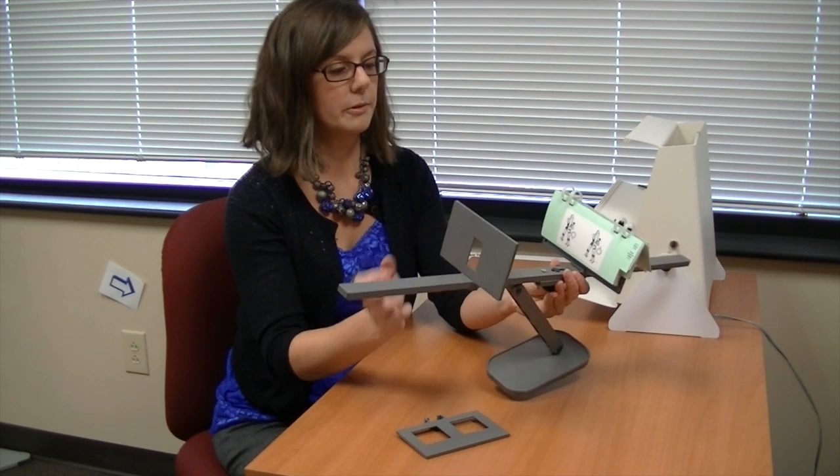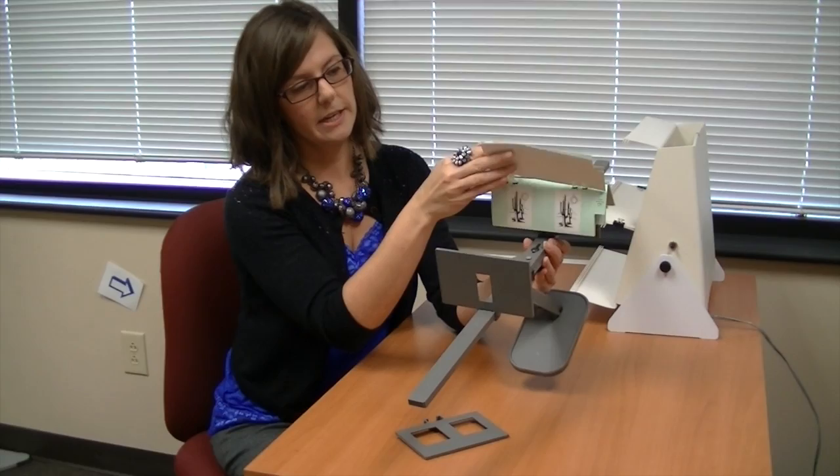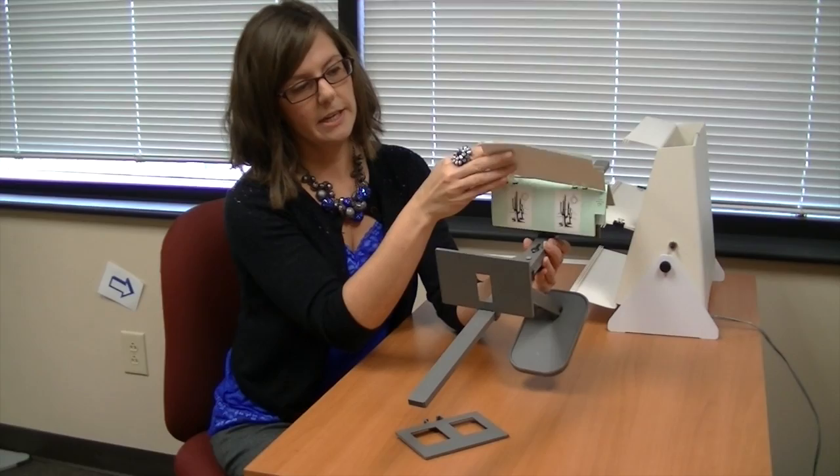And then on the ruler, there are these cards. It progresses through a variety of how much the person can cross their eyes by the images splitting apart. They split apart more and more and you move this little ruler along.